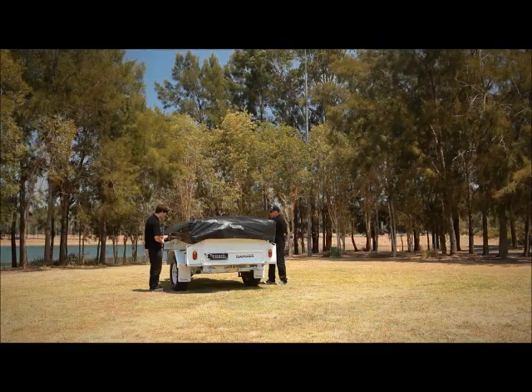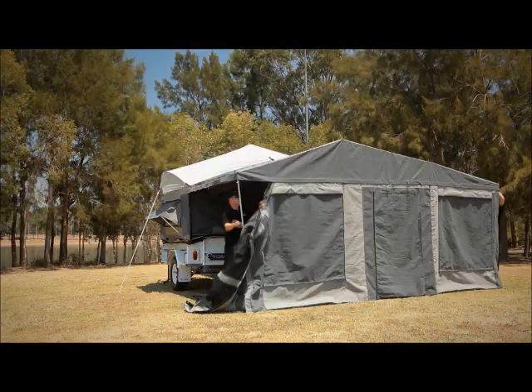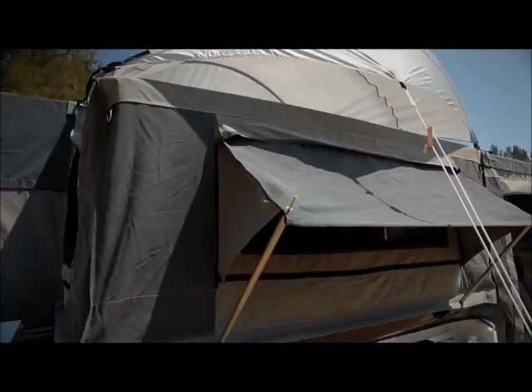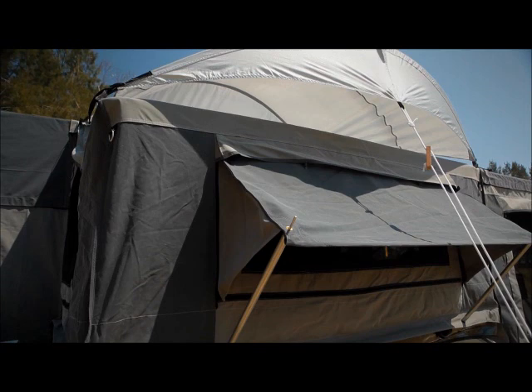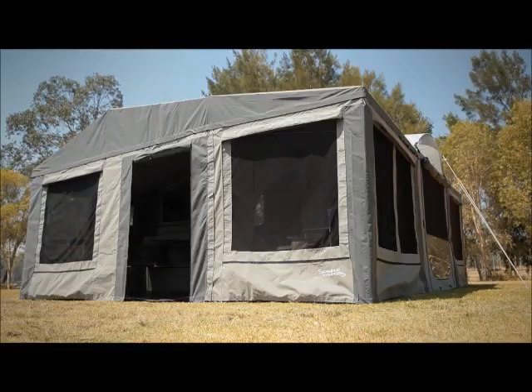Even with its impressive size, the Ranger's tent has been carefully designed by Scamper Campers engineers to be set up and packed away simply. Made from high-quality 15-ounce canvas, the Ranger's tent includes a tropical roof to keep those harsh temperatures out, a large main room with weather covers and main door zippers, and a zip-on annex.